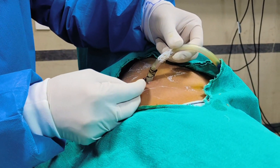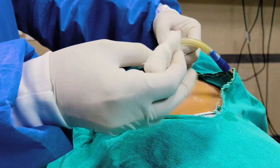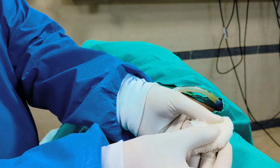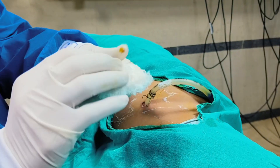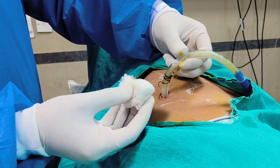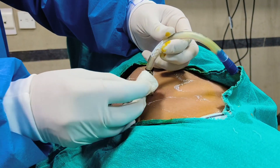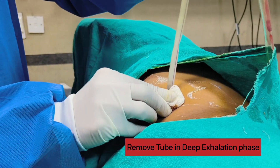Now we will take one gauze piece and apply a little betadine. We will compress the ICD site so air should not go inside. Ask the patient for deep exhalation, and while exhaling, remove the chest tube.